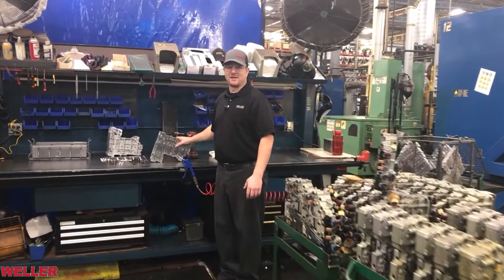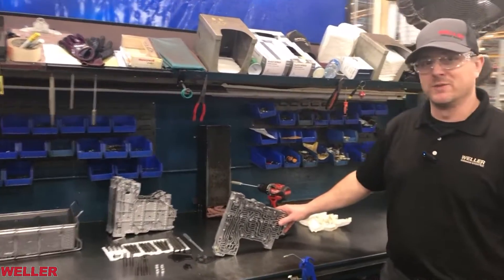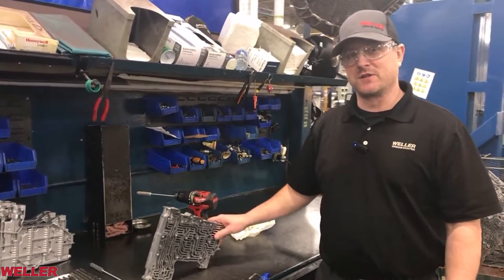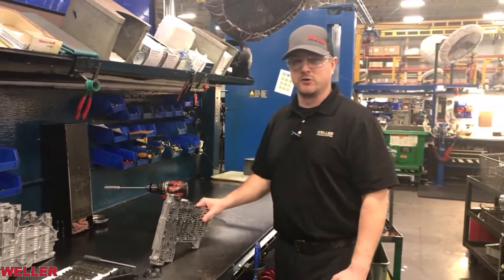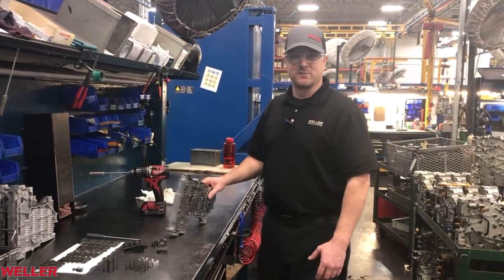Hey guys, welcome back. This is Nate Cranston again with you from Weller Truck Parts, Grand Rapids, Michigan. We're in the valve body room again today. I just wanted to give some tips and tricks on how to properly assemble the valve body in an Allison transmission.